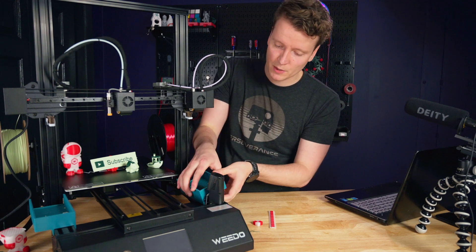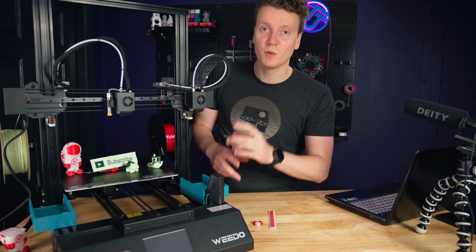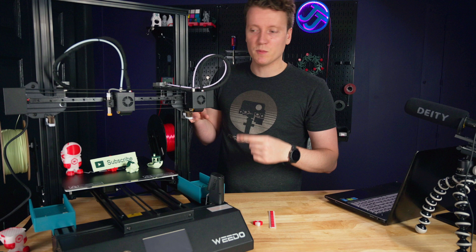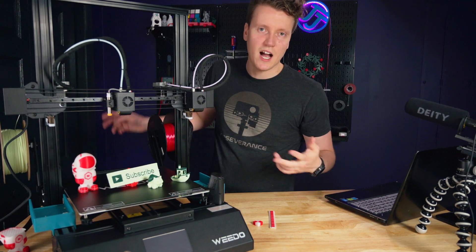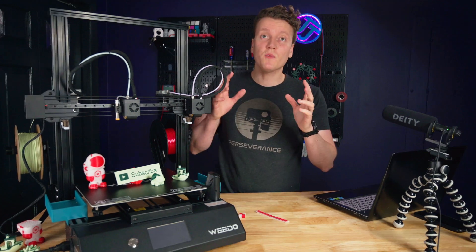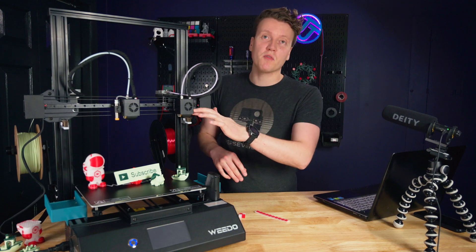These purge bucket models just clip onto the sides. This is also a great example of where mirror mode works amazingly — I printed these on a different printer during calibration, but in the real world mirrored objects are really common, and I could have mirror mode printed them in half the time. But overall, that just about wraps up the specs and features — it's a really powerful printer.